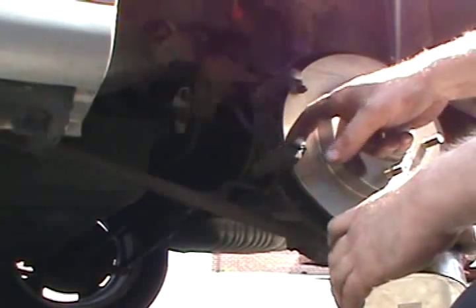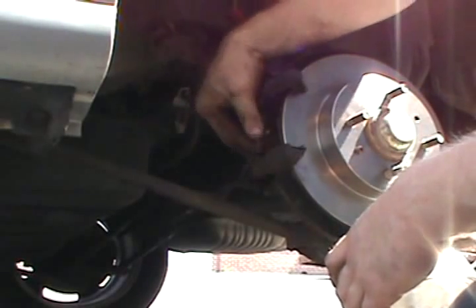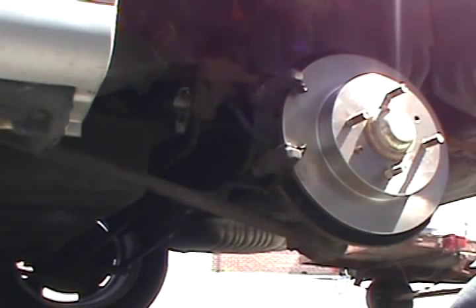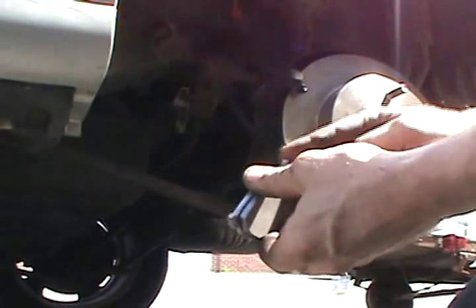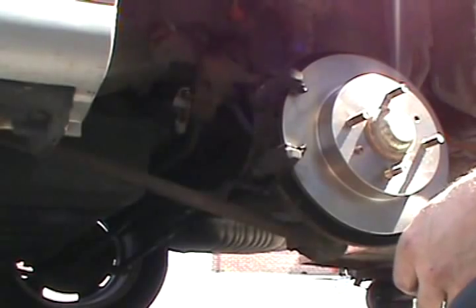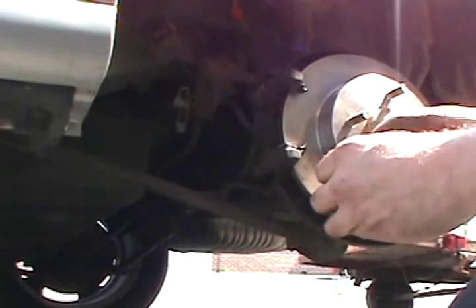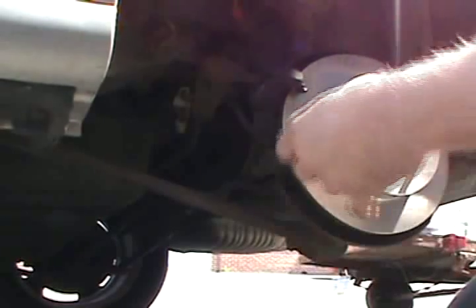Applying caliper grease — put it wherever there's metal-to-metal contact. You don't need very much. Just put a little on the pad, make sure it's there. You can tell where there's going to be metal-to-metal contact — it's usually some kind of boss or something that sticks out. This will keep them coming back for the right reasons, not because it's squeaking.